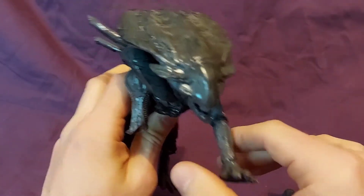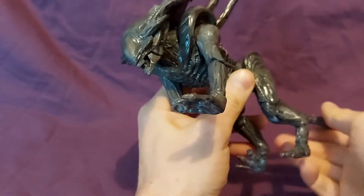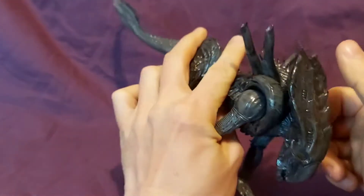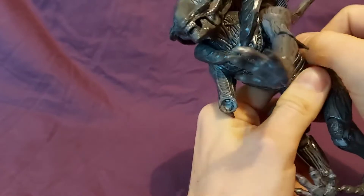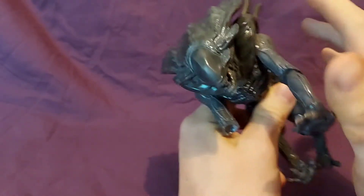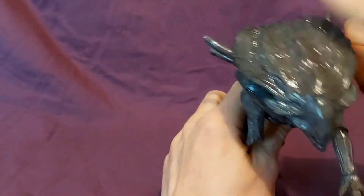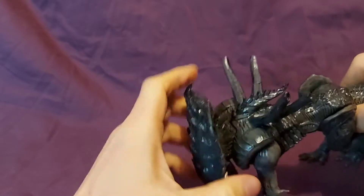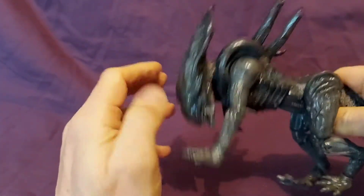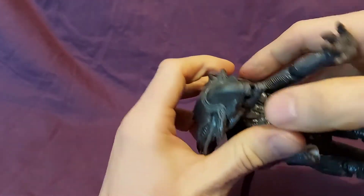Ignoring that and going over the aesthetic of the figure itself — it is a very cool figure. I never played much of the game so I don't really know what its function was. I think it was a big character that would charge you — it was definitely a boss. I really like this design. It's kind of like an alien king — there have been depictions of that in comics and things like that. The big crest is very queen-like. It's very bulky. This is a very heavy figure — all the weight is in that head. The head is a solid piece of plastic and it's very heavy. The aesthetics on it are really nice.